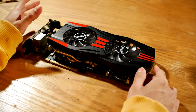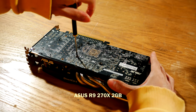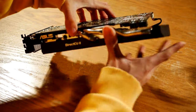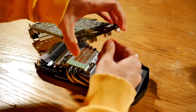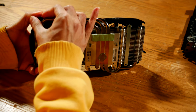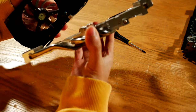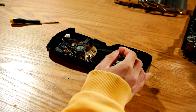The first thing to do is to disassemble the card. This ASUS R9 270X only has four screws that hold the housing to the PCB. But that's not all — after four more screws and glue, the heatsink can be removed, allowing access to these fans, which can also be removed.